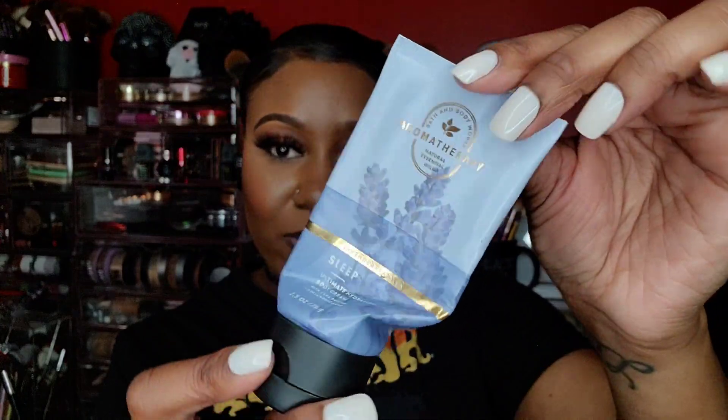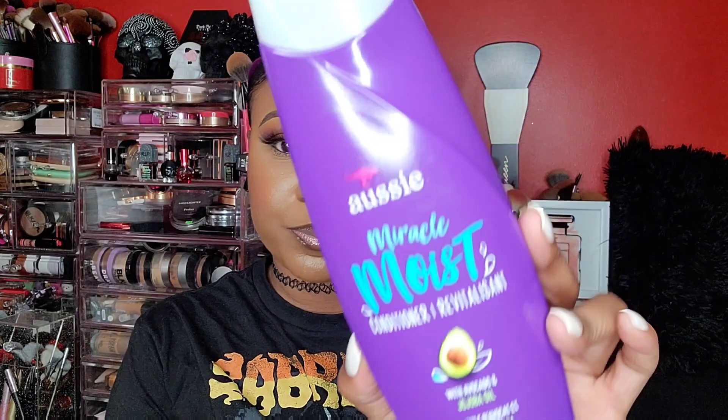I also finished a Bath & Body Works travel size lotion in lavender and vanilla. I emptied Fabuloso disinfecting wipes — I get those from DD's Discount. I also finished the Aussie conditioner — you finish conditioner quicker than shampoo because you just need it for detangling and softening your hair. The next product actually dried out on me — this is the Kat Von D Dagger Tattoo Liner in Trooper Black. I hate that it dried out on me.